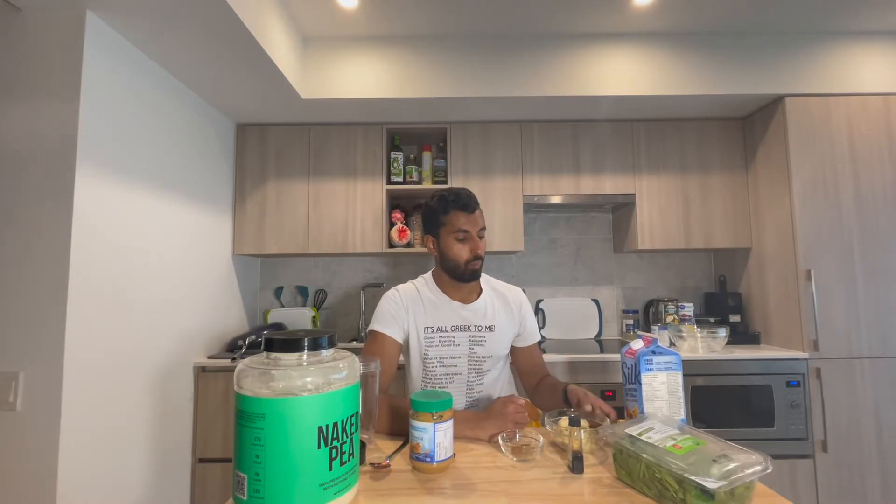What we're going to need is one frozen banana that's been chopped into pieces, some baby spinach, a plant-based milk of your choice — I'm using this protein almond and cashew milk. You're also going to need one teaspoon of flax seeds and a half a teaspoon of ground cinnamon.